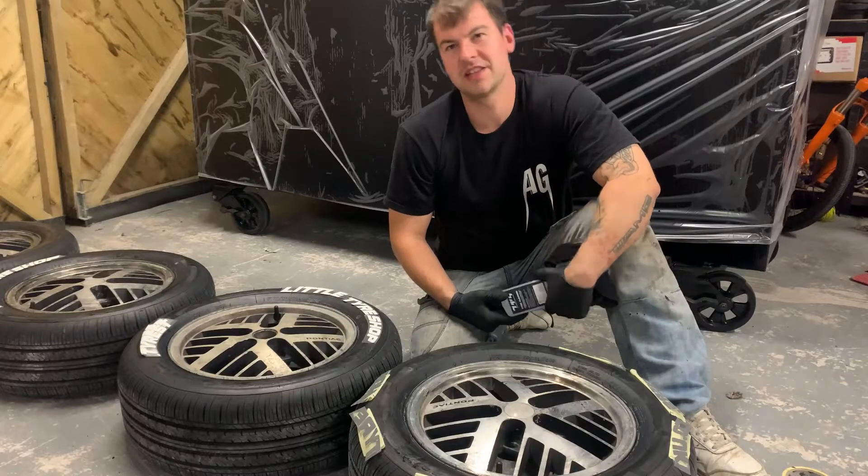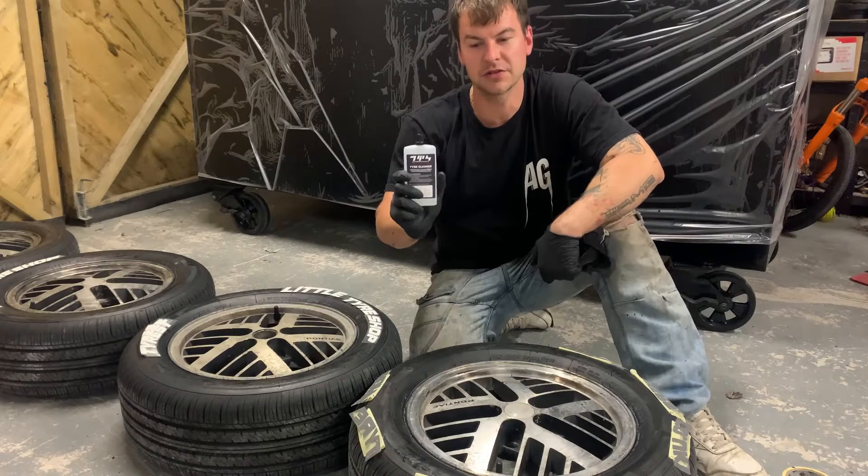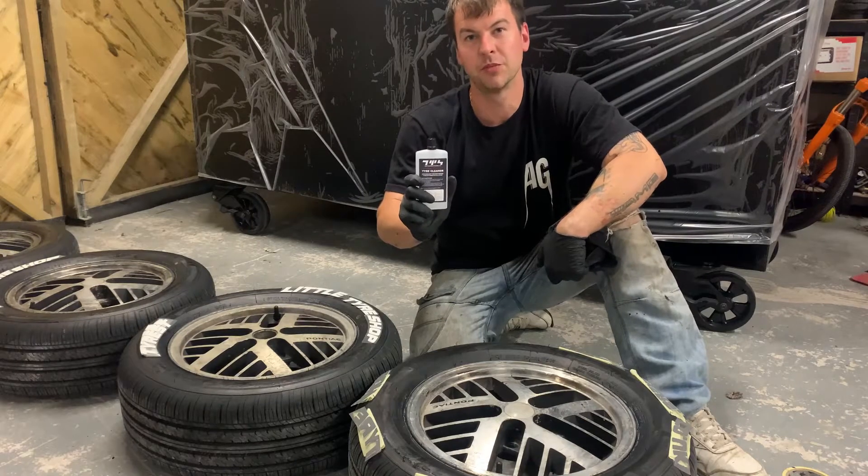Step six: it's now time to apply the glue, but first use tyre cleaner. Make sure you clean the back of the decals and the tyre one last time before putting the glue on.